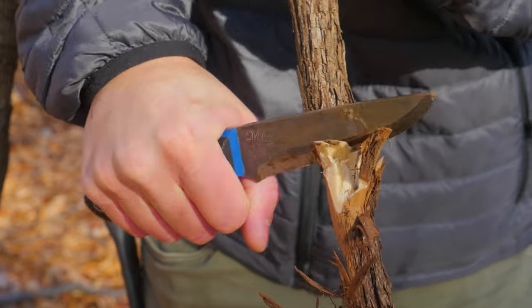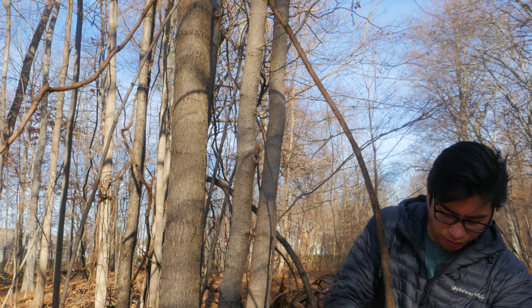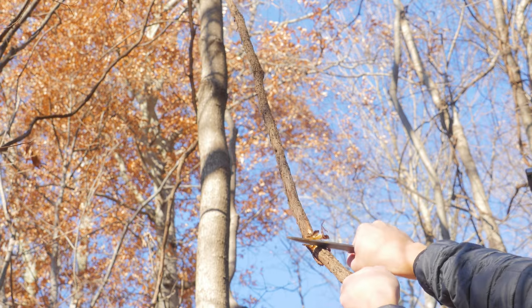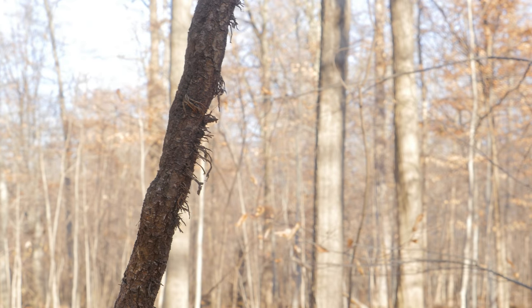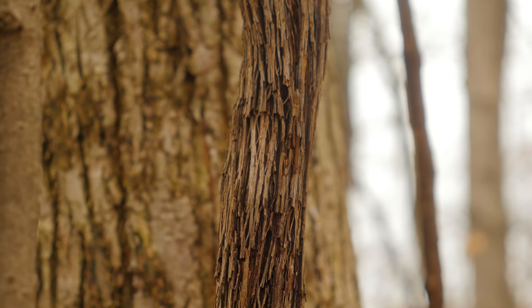First thing I'm going to grab is a grapevine. What I'm looking for is one that's kind of thin and lithe enough that I can bend it, and of course it has to be alive so that it's not dried out and won't crack as soon as I try to bend it. You do want to make sure that you avoid poison ivy, which has these sort of hairy tendrils coming off of them. So I found a pretty decent thin piece of grapevine.